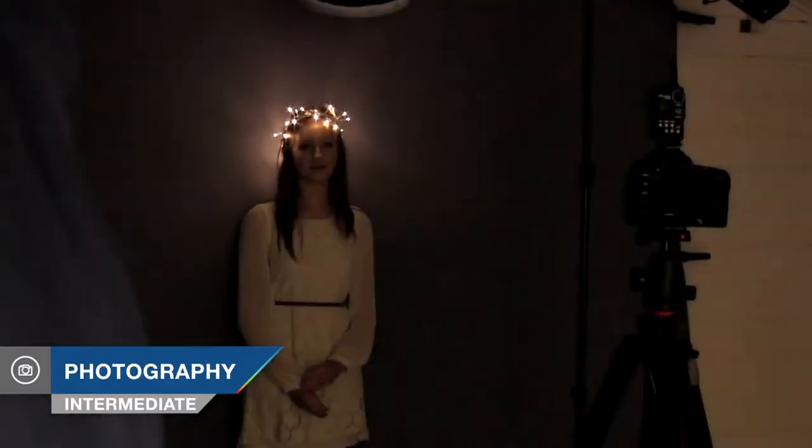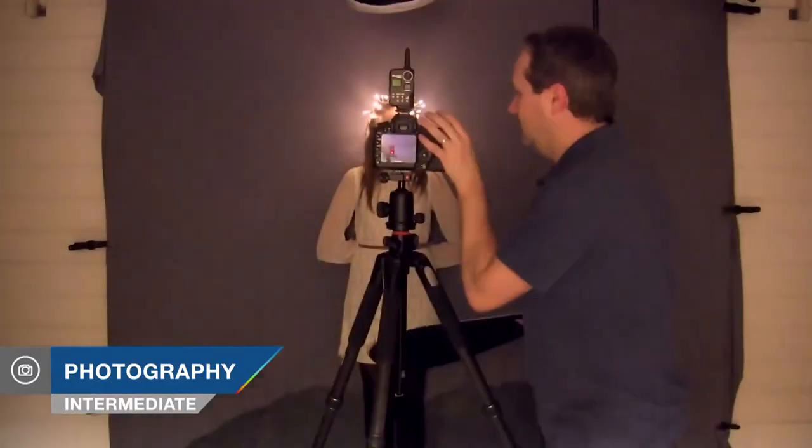In this video, I balance flash with fairy lights to create a portrait with a festive theme.